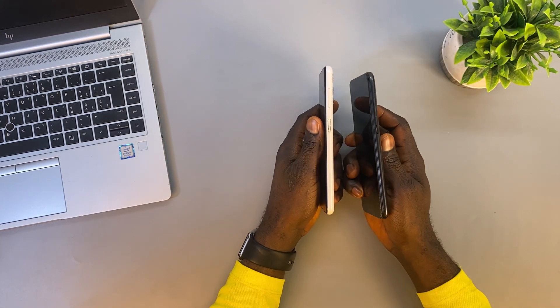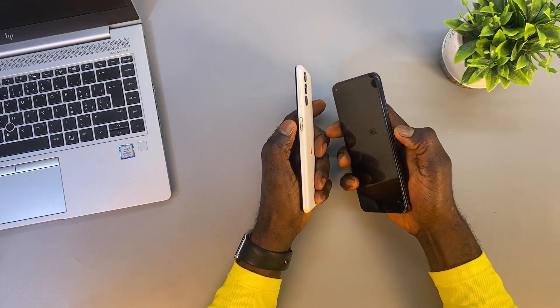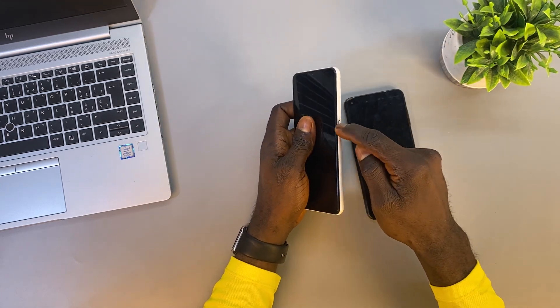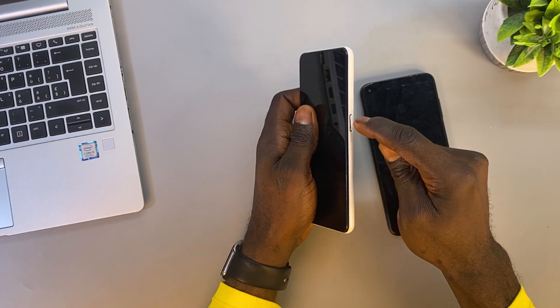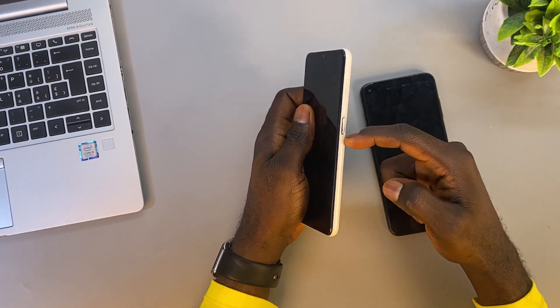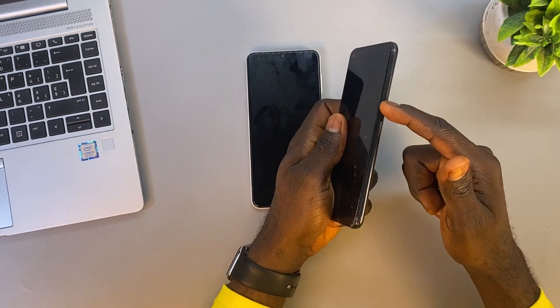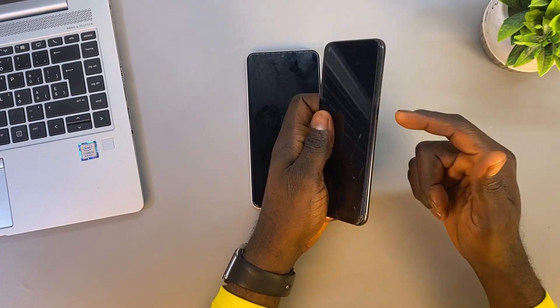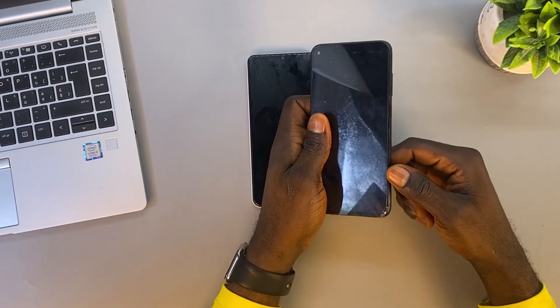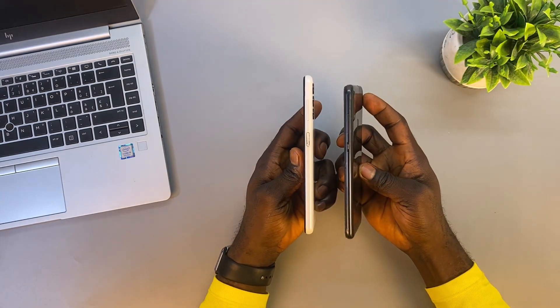Dealing with an unresponsive power button on a Samsung smartphone can be frustrating, especially when you can't turn your device on or off. Although it's not a common issue, the power button can become faulty for a number of reasons, leaving you stuck when your phone unexpectedly shuts down. If you're facing this problem, don't worry — I will show you an alternative way to power on and turn off your Samsung without using the power button. Let's get started.